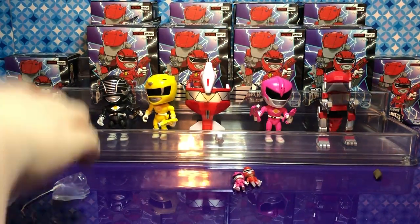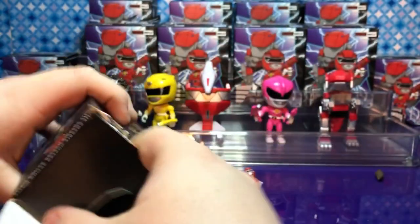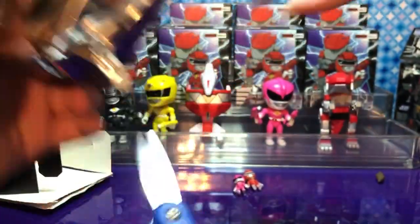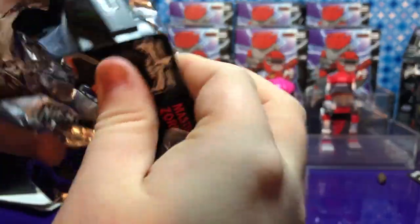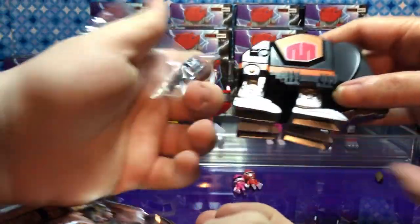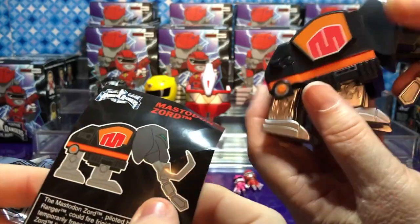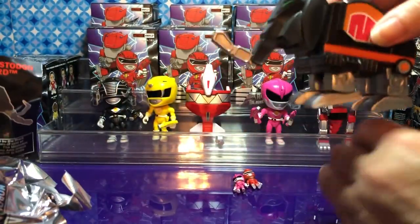Go ahead and grab another box. This one feels really heavy — maybe I should try that one. Oh wait — whoa! Look, it's the black one's zord! What is his zord called? The Mastodon Zord! Look, his legs actually move — piloted by the Black Ranger. That is awesome, so cool! Where's the little tiny Black Ranger? These are really nice — a lot of detail for such a tiny little figure.